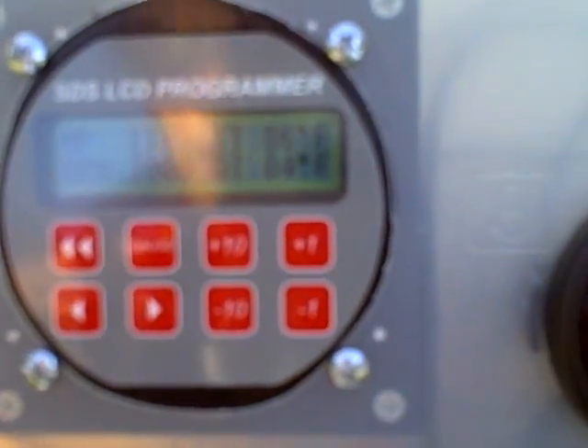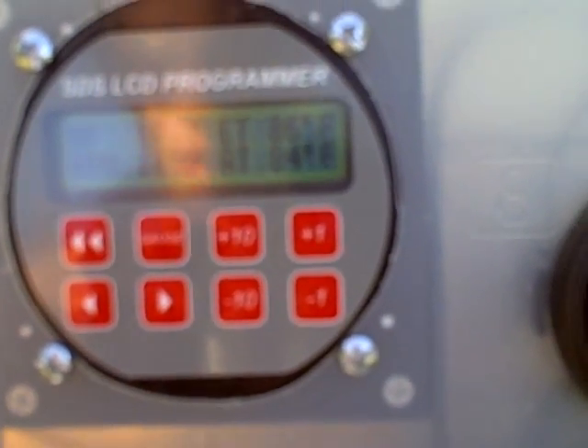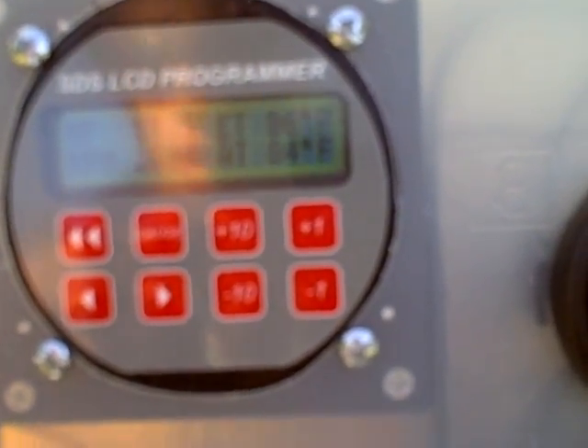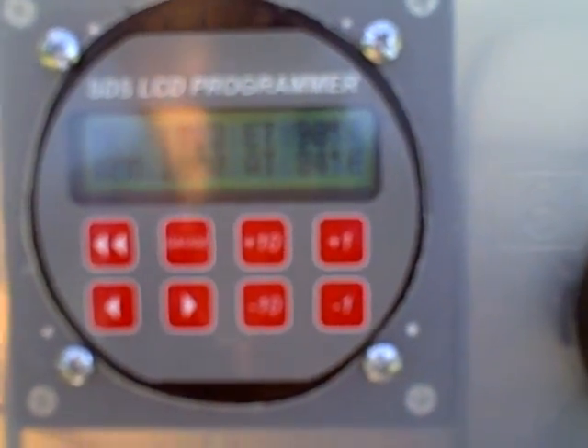1750 to 2000 RPM. Manifold pressure is 10.5 to 11 average.